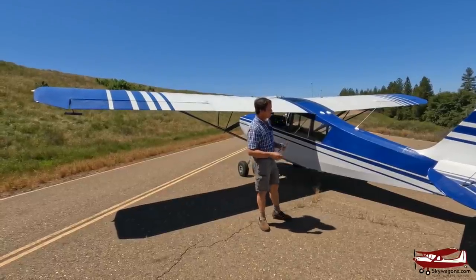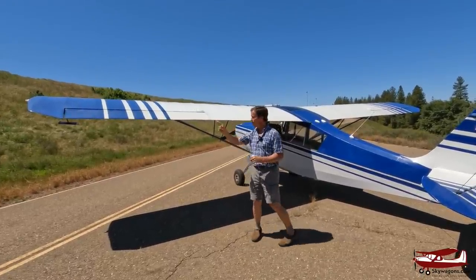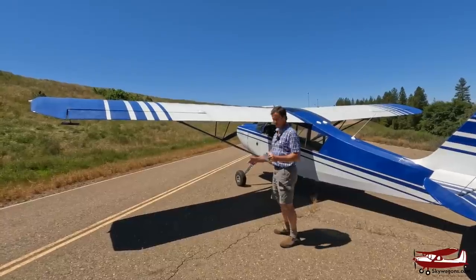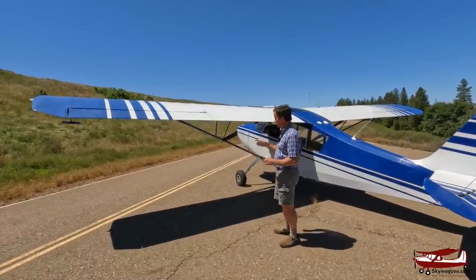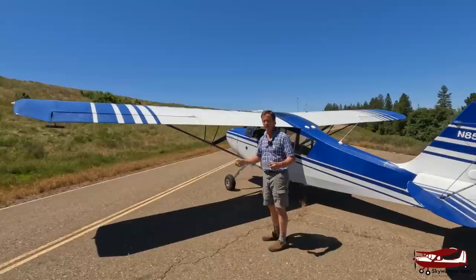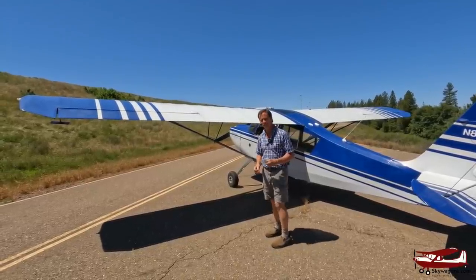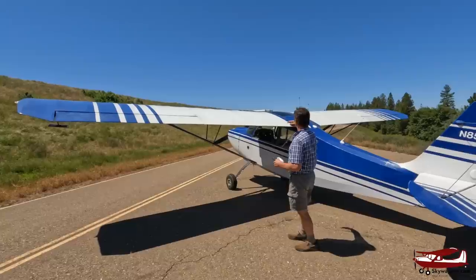On dimensions: it's six feet tall, 33-foot wingspan — three feet less than a 182 — and 22 feet long. So it fits in every hangar, very conventional. It holds 39 gallons of gas in two tanks, left and right.